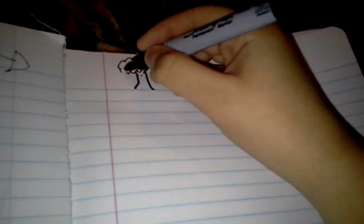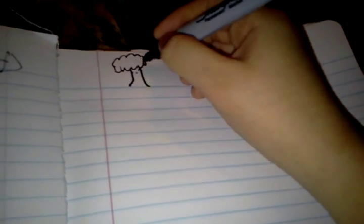Hey guys, today I'm going to show you how to draw this quick and easy cute tree that everybody's been wondering about — like, how do you draw a good tree? Because most people draw trees like this... yeah, maybe a tree, but no. Anyways, let's get started.